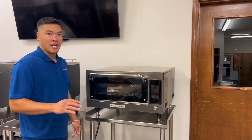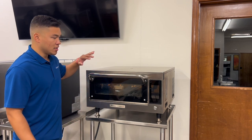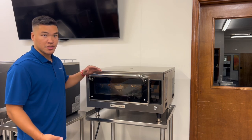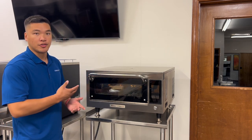Today I'm going to be going over the simple maintenance and cleaning procedures for your Pratica STI. Once the oven's cooled down, I recommend doing this at the end of service each day or when you see fit, depending on your volume and how dirty the oven is.